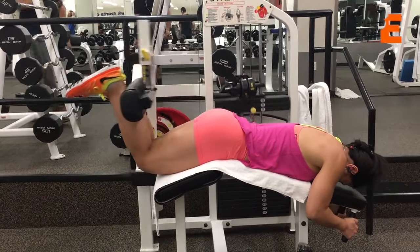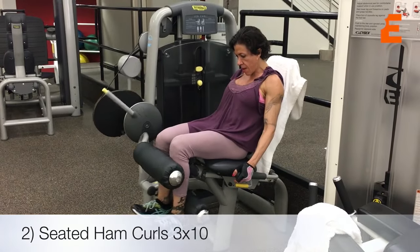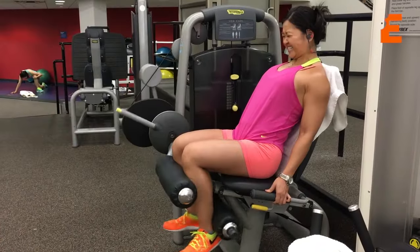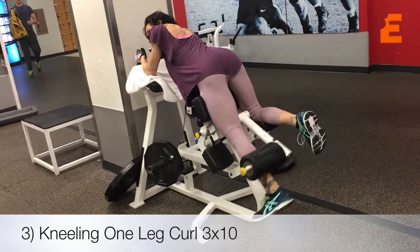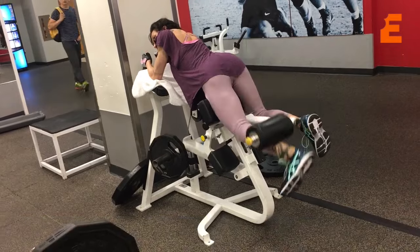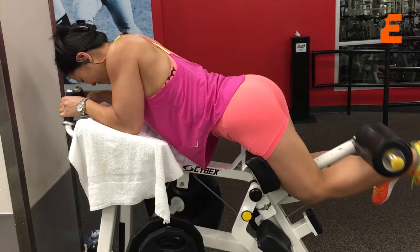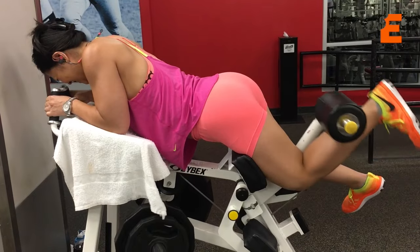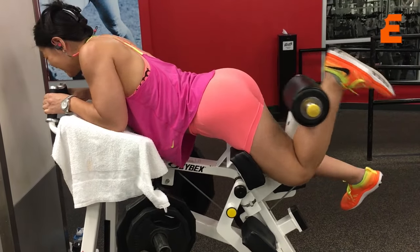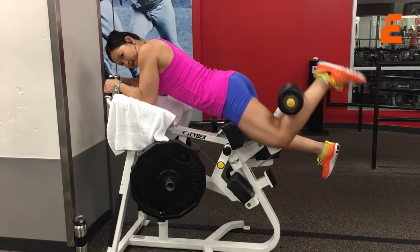I do suggest you mix it up. We then decided to do seated ham curls, going heavier for three sets of 10. And then we did another variation — kneeling single leg ham curls — for three sets of 10 for each side. Sometimes I like to point my toes and get the knees off the padding for these too.